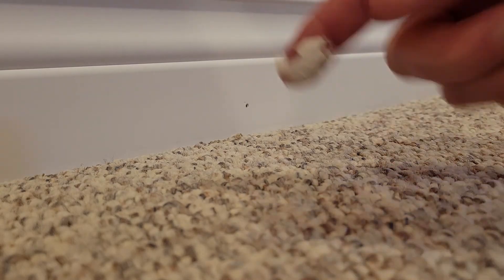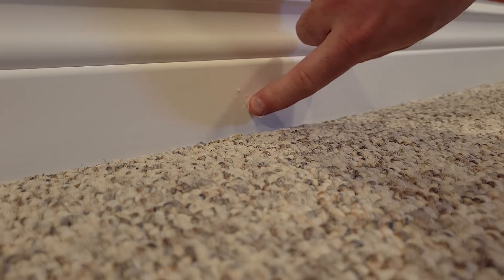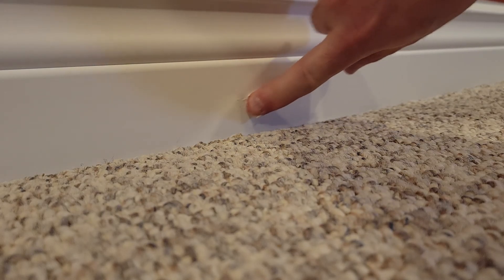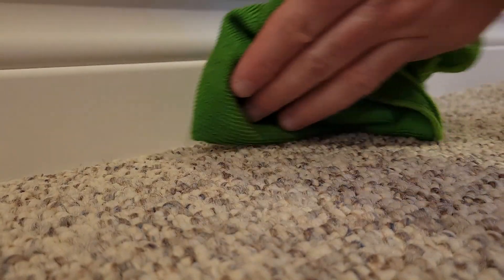Then I'm going to use my nail filler. Get a little bit on my finger. Just make sure you put it in nice and full. Then just take a rag with some damp warm water on it.